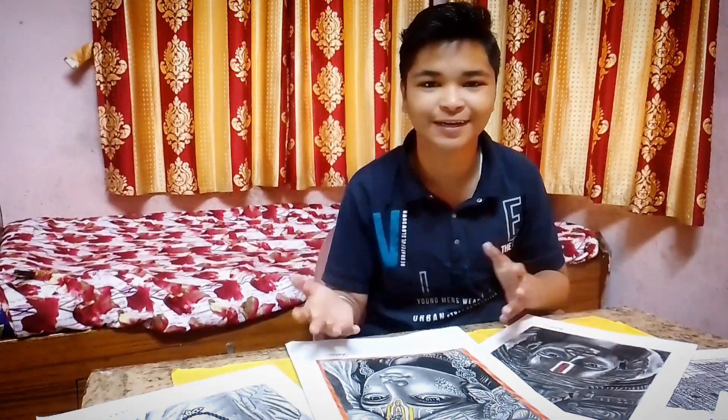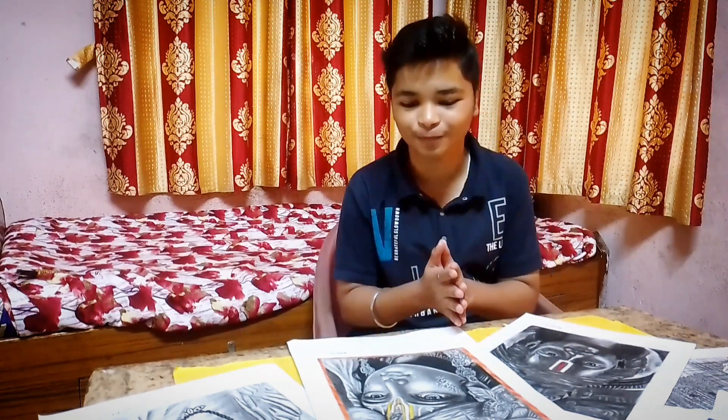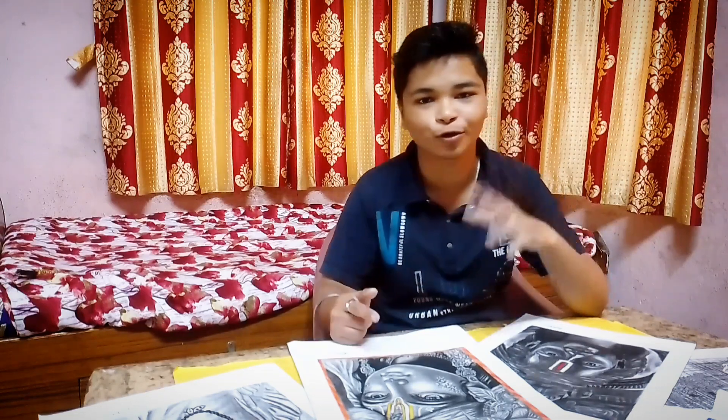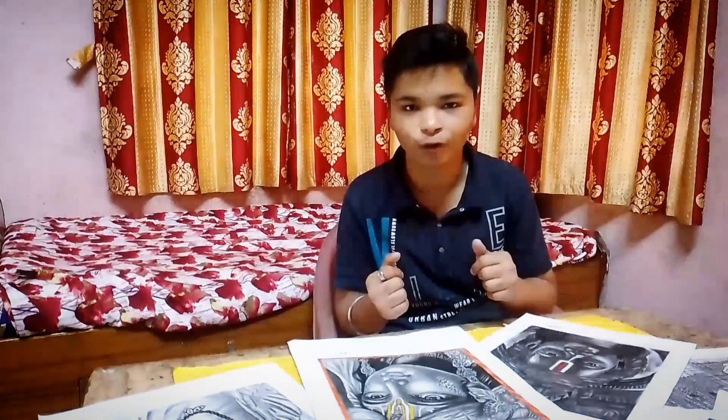Drawing is the same as meditation. You are doing the same thing consistently. If you match a face, you are doing the same thing. You should be picking up your pencil today and drawing today. If you keep drawing, you are going to improve greatly in a year. You should just keep using your drawing practice.